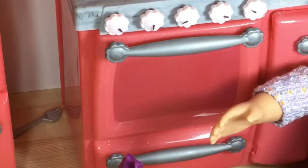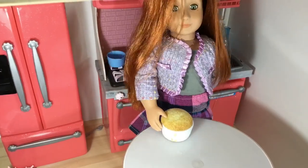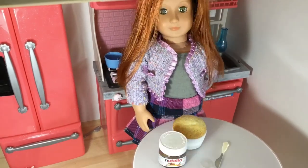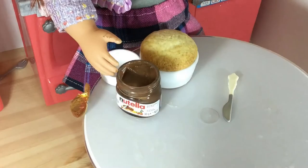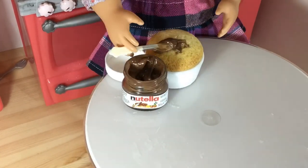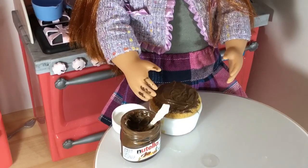Now let's wait. All ready. Now we decorate with Nutella. Oh no, it's stuck. Okay, so it's going to be stuck in it. Let's just put the Nutella on there. Spread it on. A while later and I feel a little bit messy but here it is. Bye.